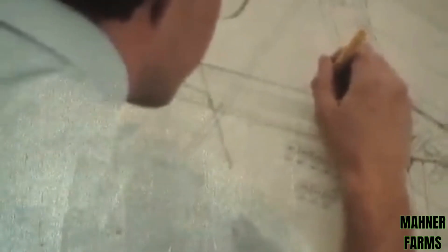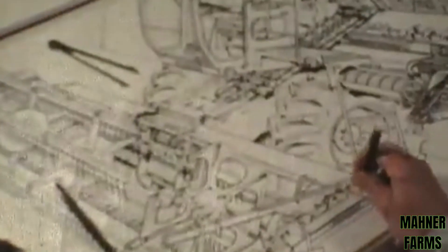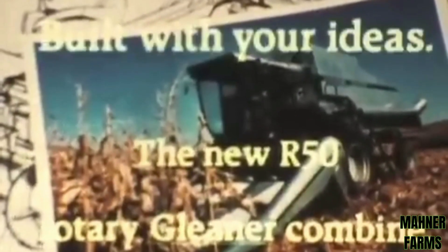With your ideas in hand, we went to work designing a new size combine using proven Gleaner combine technology. We looked into the tiniest components for ways to bolster strength, to bring you a truly reliable combine. Then we tested and tested and tested just to be sure this new machine really would be all that you expect it to be. Throughout the engineering of this new combine, our aim was to bring to reality a new size combine with high efficiency — to build a combine that stands apart from the ordinary. Introducing the new R50 Rotary Gleaner combine, built with your ideas.